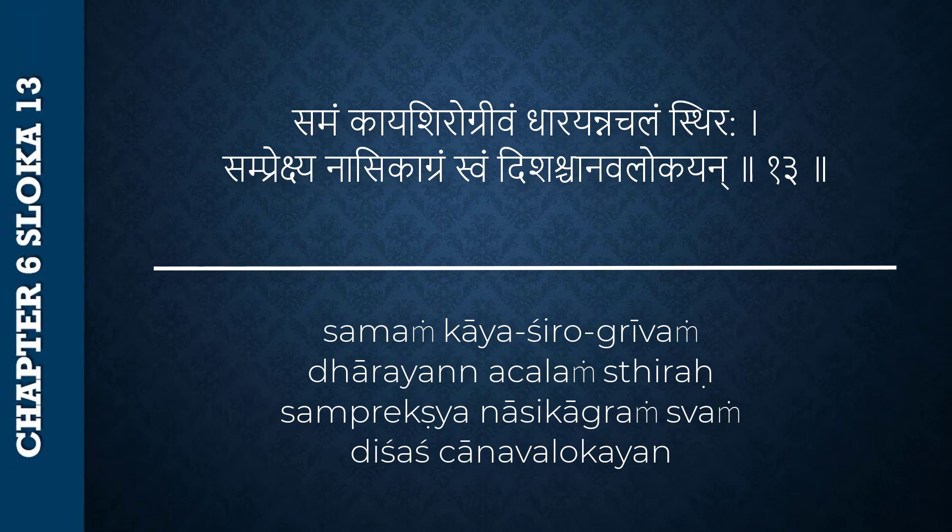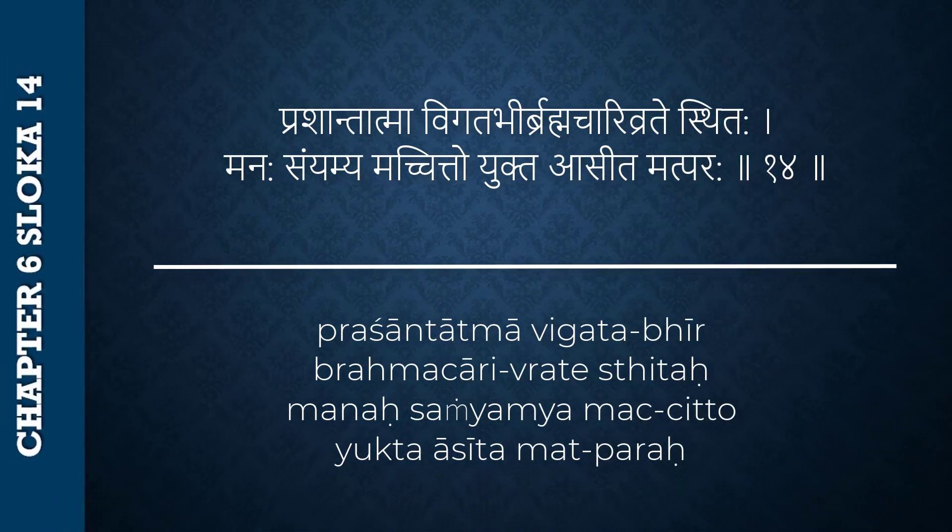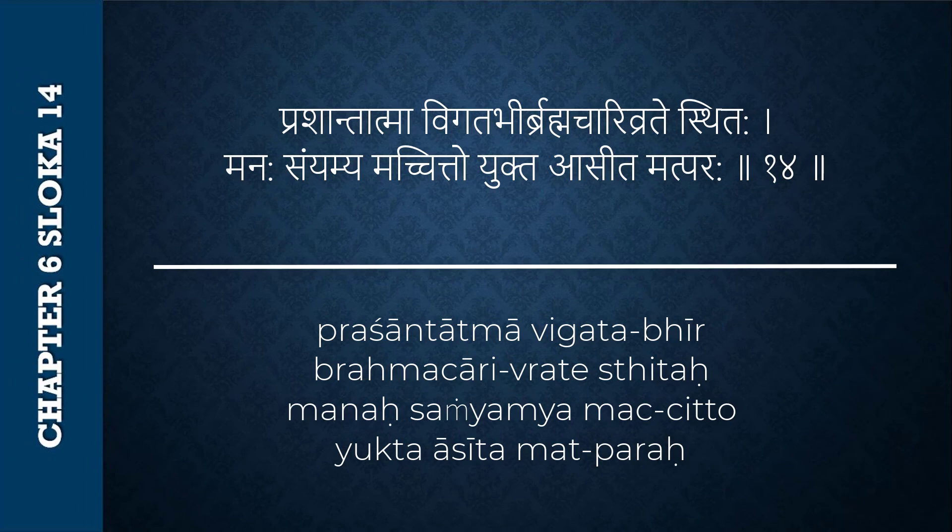How should he sit on the asana? What should he do after that? All that is given in Shloka number 13 and 14. Samam kaya shiro grivam, dharayan acalam sthiraha, samprekshanasikagram svam, dishas chanavalokayan, prashantatma vigatabhir, brahmachari vrate sthitaha, manaha samyamya machitto yukta asita matparaha.